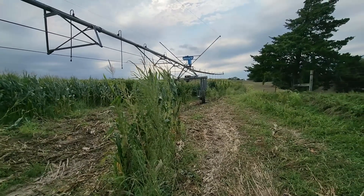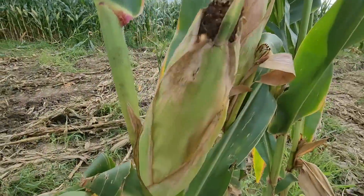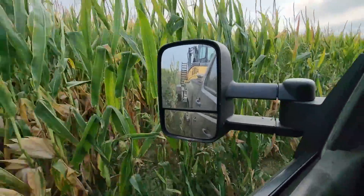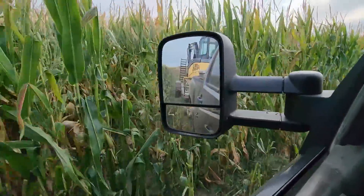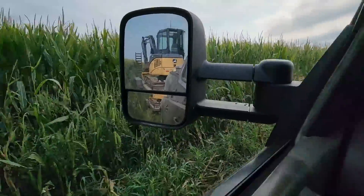All right, I'm going to start backing out of here through the corn. So some people ask: well, why are farmers so good at backing things up — and things attached with trailers? Well, because we get so much practice.